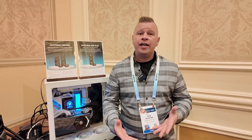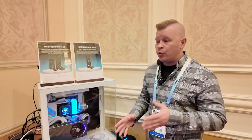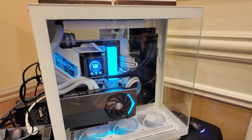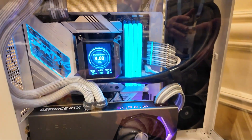We're here at CES 2024 hanging out with Deepcool, and we have some of their new all-in-one liquid cooling solutions. The first one is the Mystique, which will be available in 240 and 360 millimeter versions. You can see it here in a system to give you an idea of what it's going to look like.